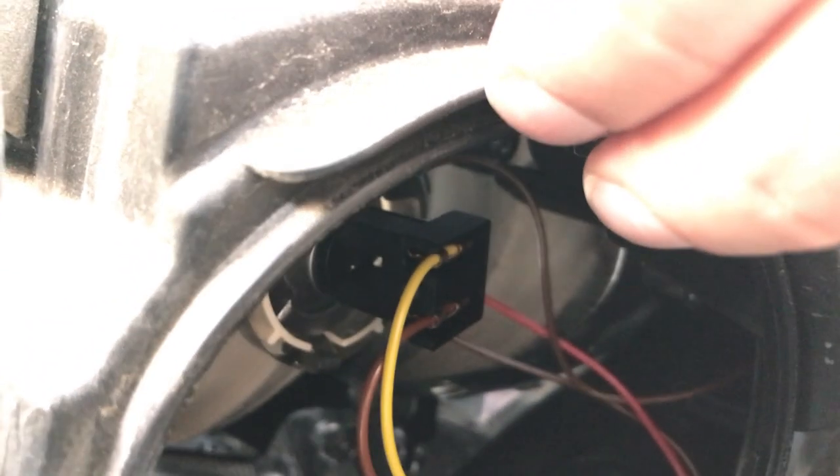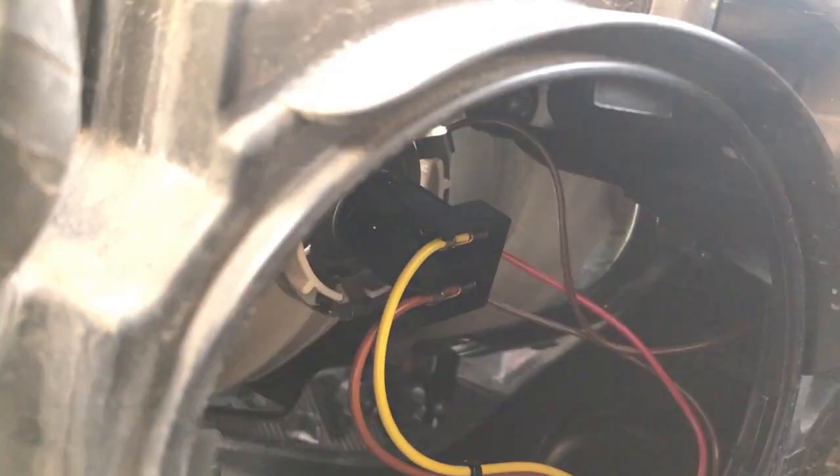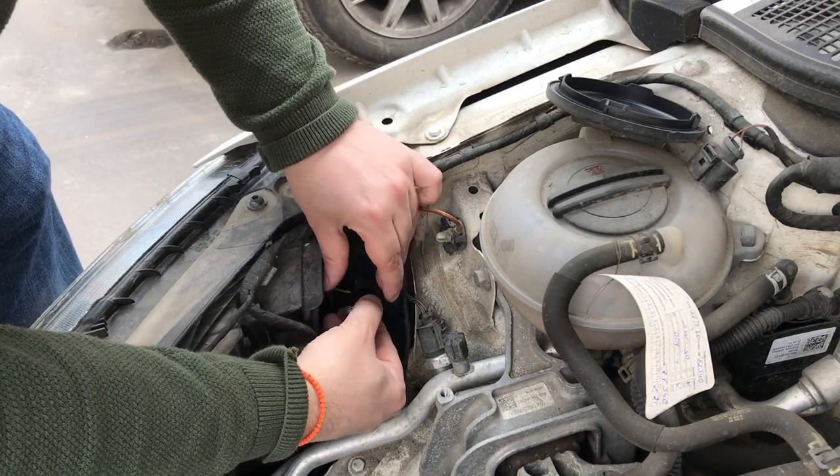Here you will find the black connector which is what the bulb is plugged into. Gently push downwards on the plug so the bulb pops out. Now pull it out into the open so you can disconnect the plug from the bulb.